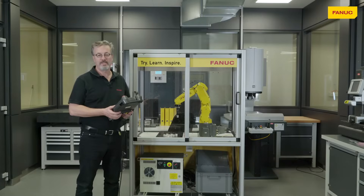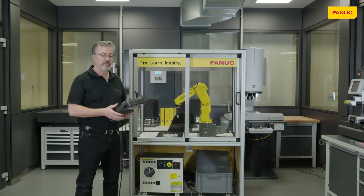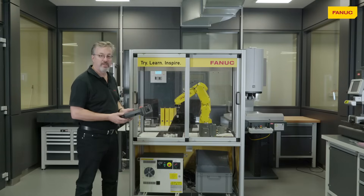Hello, my name is Nigel Ramsden, Chief Engineer of FANUC Europe Robot Division, and I'd like to demonstrate moving a robot manually with the robot installed in the FANUC education cell.